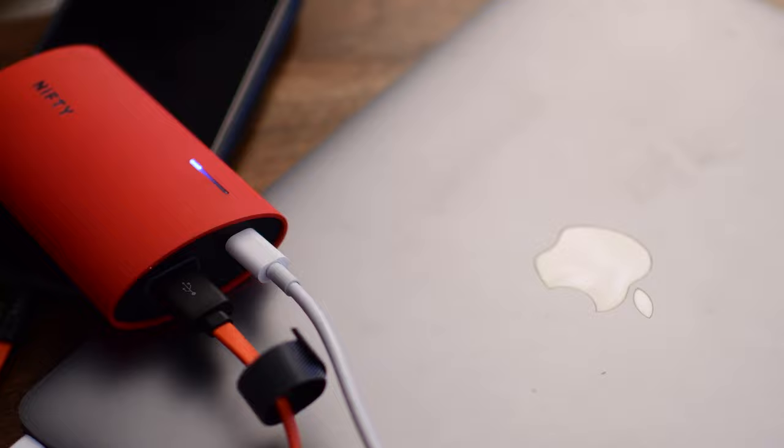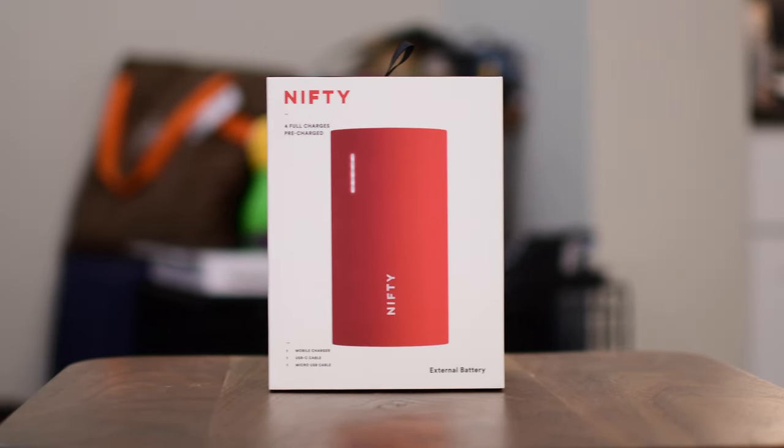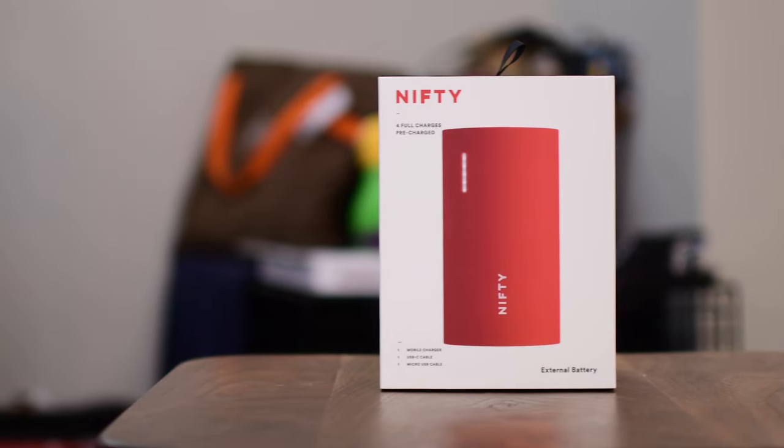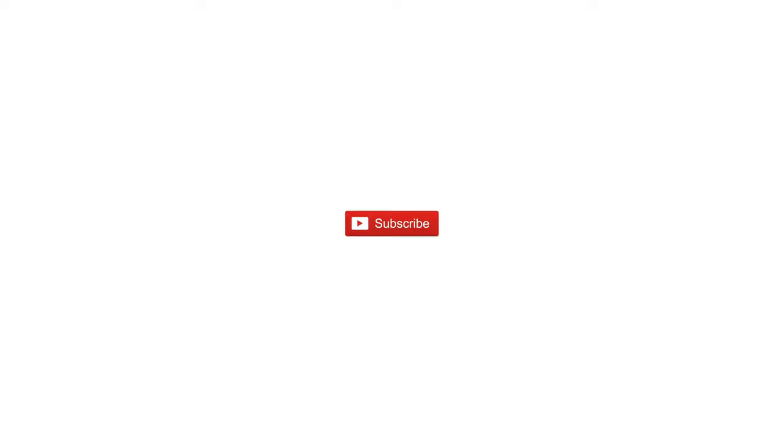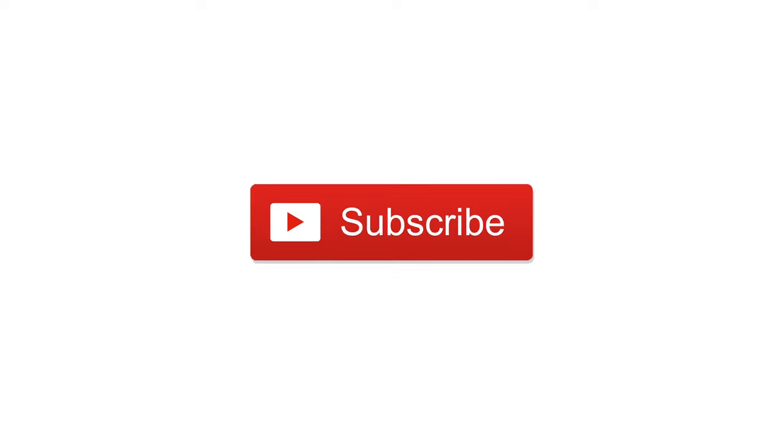So do I recommend this battery? Heck yes I do. The only other battery that had something slightly different was the Nomad, which had built-in Tile tracking — but if that doesn't matter to you, this is one you should jump on. You can find the link below in the description, and subscribe for more cool gadgets like this. Till next time, it's Andrew for IDB.